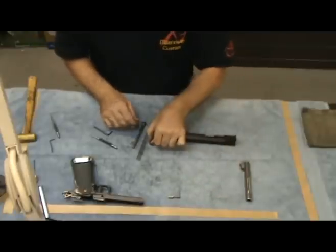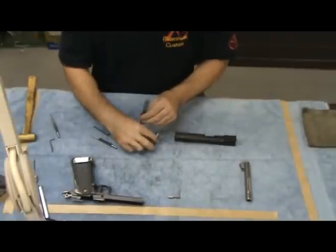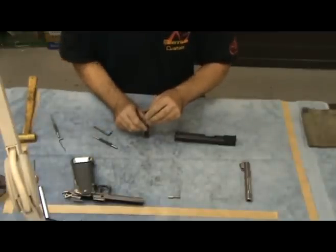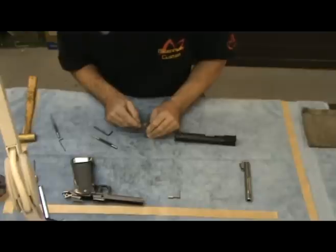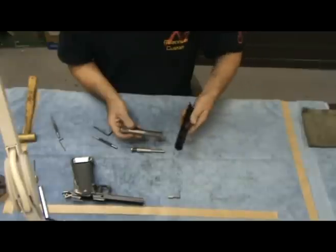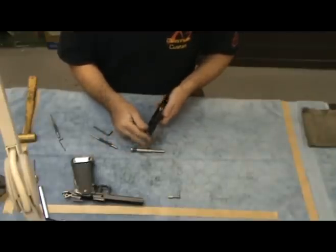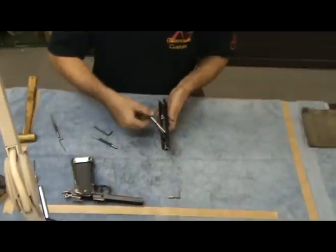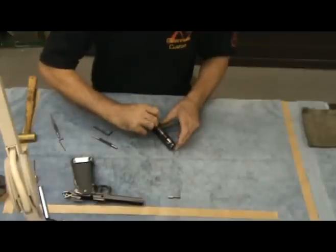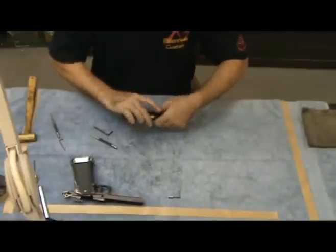Now we will proceed to the guide rod reassembly. I like to assemble the cut part of the spring towards the top of the reverse plug. Once again, when you are compressing it, capture it with the little L-shaped pin — be careful that it doesn't spring on you. To reinstall the barrel, make sure that the link is in a down position. Before you insert the guide rod and the reverse plug, you need to pull back on the link pin to insert it. At this point remove the pin, and the upper half assembly is complete.